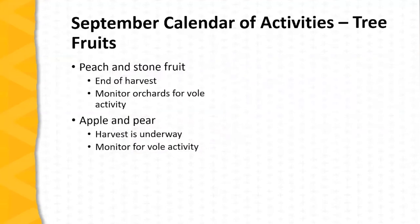Now let's turn our attention to the calendar of activities in tree fruits — peaches and stone fruits. Harvest season is typically over by this point; there may be a few late peaches still coming off, but harvest is coming to a close. Now is the time to monitor orchards for vole activity and to start the fall cleanup and sanitation process. In the case of apples and pears, harvest is underway. Again it's very important to monitor for vole activity, which is done through trapping or through visual inspection of orchards looking for vole runs.